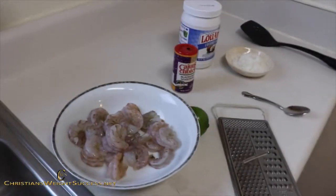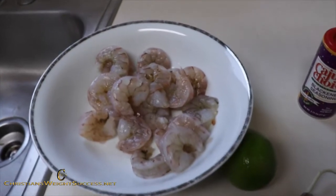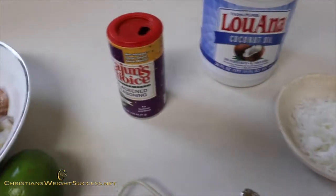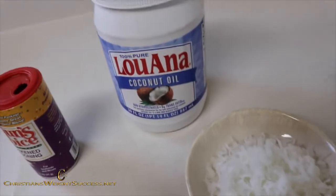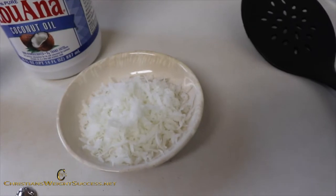Here's what you will need for this recipe. I have one pound of raw shrimp that I have already took the tails off and the shells. I have a lime, I have some Cajun choice blackened seasoning, I also have some coconut oil and some sweetened coconut flakes.